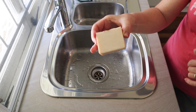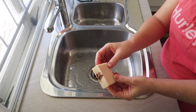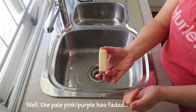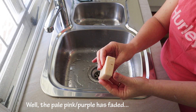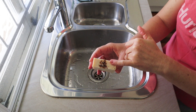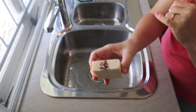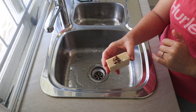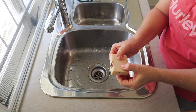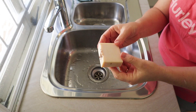This soap has been in storage in my soap cupboard for over two years - probably about two and a half years. There's no discoloration, there's no dreaded orange spots, there is nothing wrong with this soap at all. You can see that the lavender buds I put on top have gone all brown and a bit yucky looking, but that's what happens with botanicals after a couple of years - they're definitely going to lose their color.